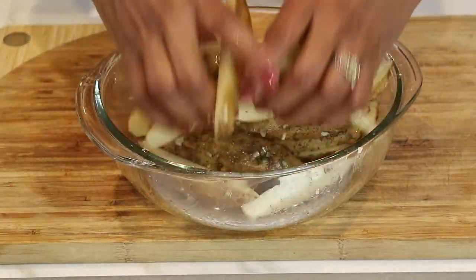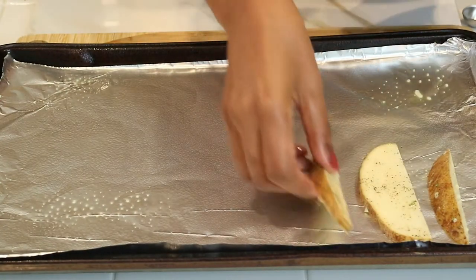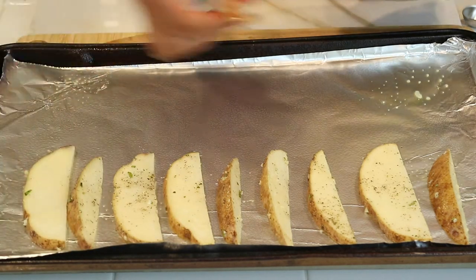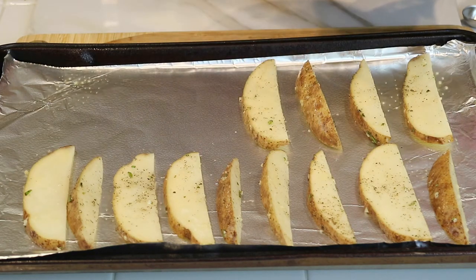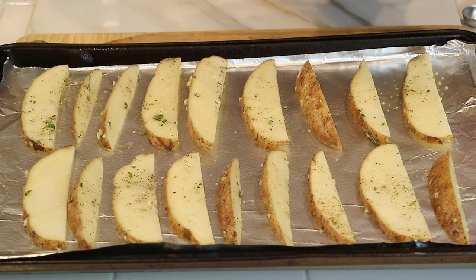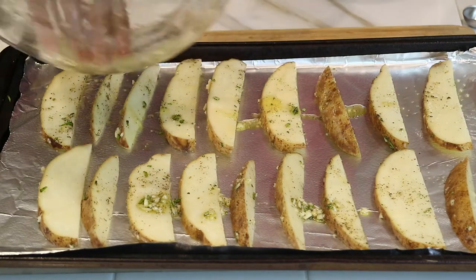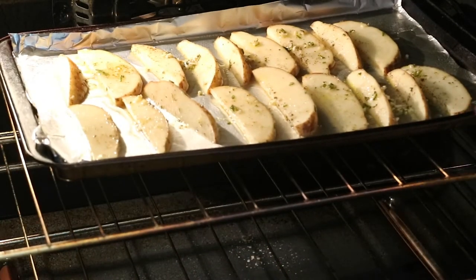I'm going to use my hands and toss everything together, making sure all the potatoes are fully coated. They look amazing. I'm going to take them over to a cookie sheet and place each potato wedge a couple of inches away from each other, because you don't want them to steam as they cook in the oven — you want the skin to get really crisp. I'm adding the rest of the olive oil and seasonings over the top for that little extra flavor. I preheated the oven to 400 degrees, which will make them nice and crisp, and I'm going to roast them for 20 minutes.